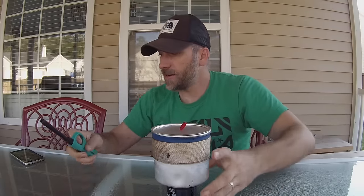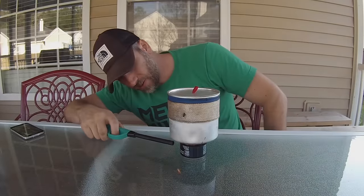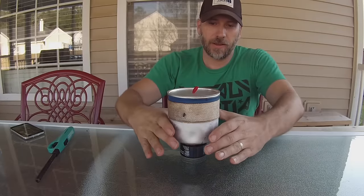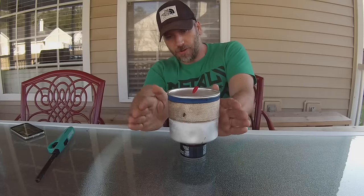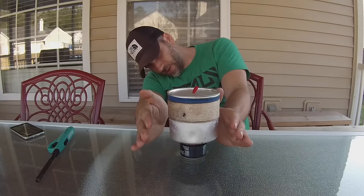and immediately it soaked it all up into the carbon felt. What's good about that is that now you can just put the pot on, and it's going to light without having to worry about getting it primed. So there we go, it's lit — you probably can't see it, but it's going, I can feel it.